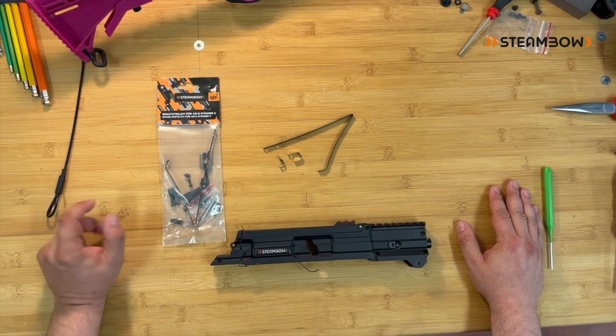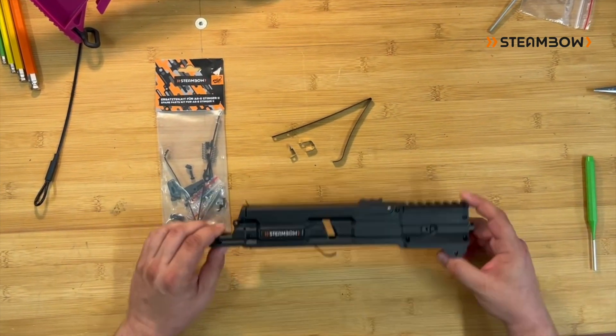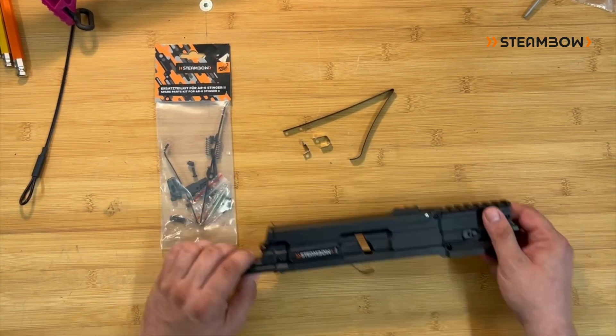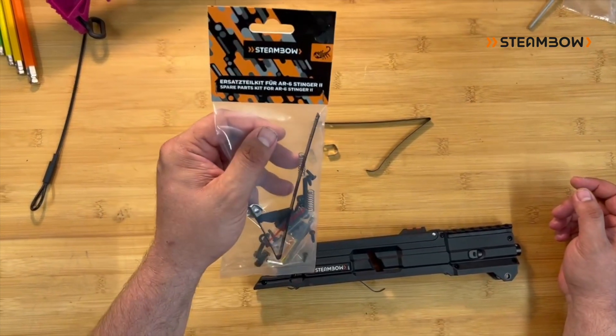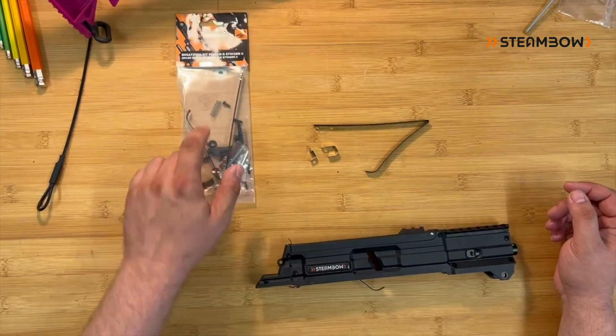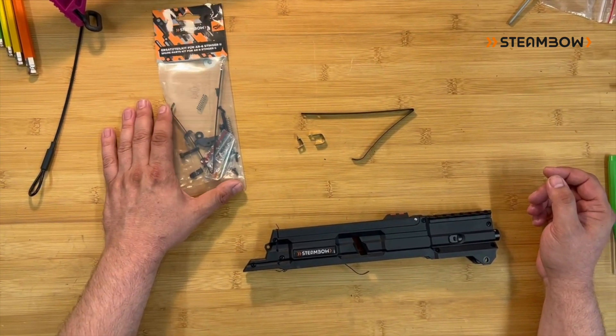Hello! Today we want to talk about the springs that are in the magazine of the AR6 Stinger 2. In total there are three springs. All of them you can find in our spare parts kit. This is handy to have around.